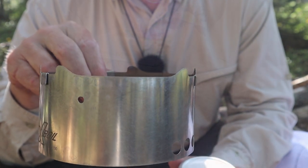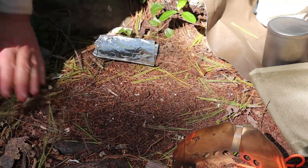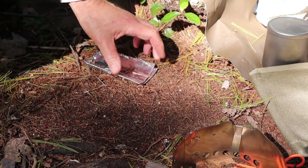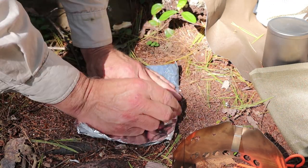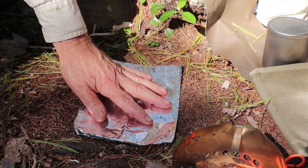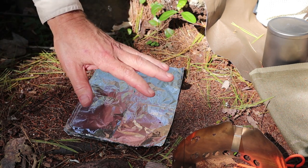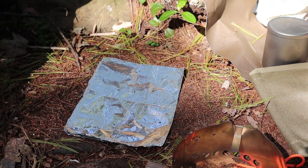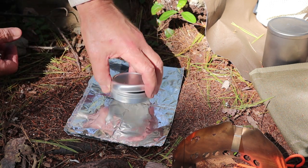I'm getting hungry, so let's set it up and start my lunch. What I'm going to do is clear myself a little bit of space, get some of the duff off to the side, and just for an extra element of safety I'm going to put a piece of aluminum foil down. Alcohol doesn't spill out of this, but I like to do this because it's a little more efficient in terms of reflecting heat back up towards the pot, and as an extra precaution against any spills.